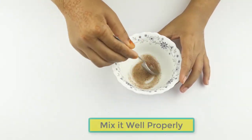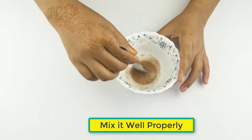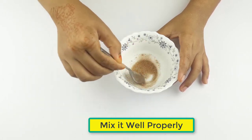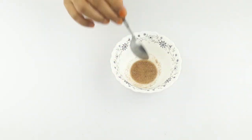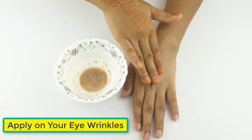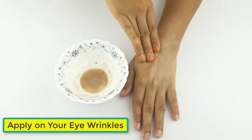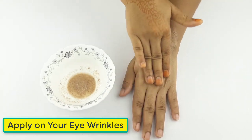Then mix it well properly. Ready for use. Now apply it on your under eye with a cotton ball. Use it daily at night for better results.